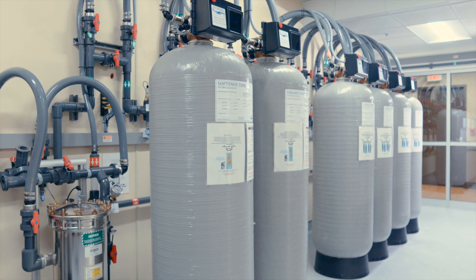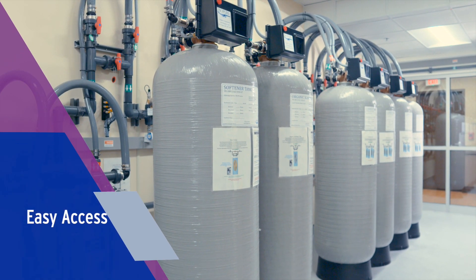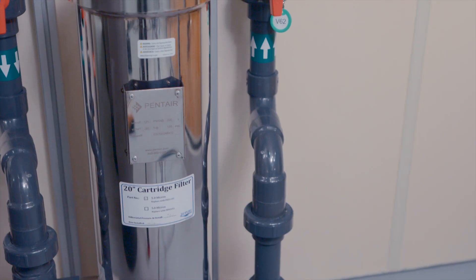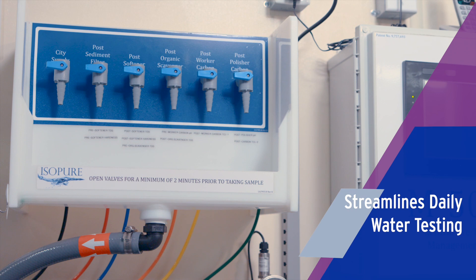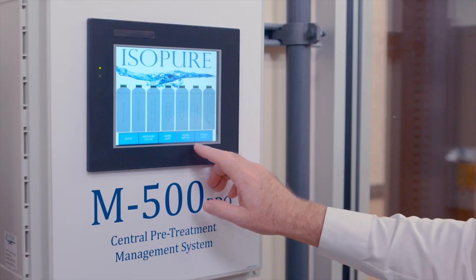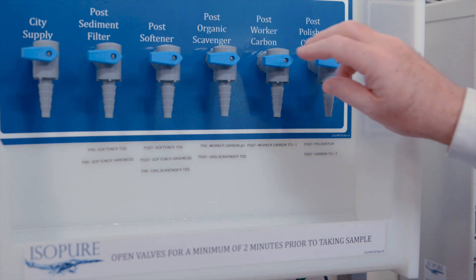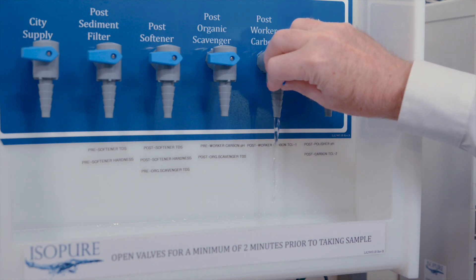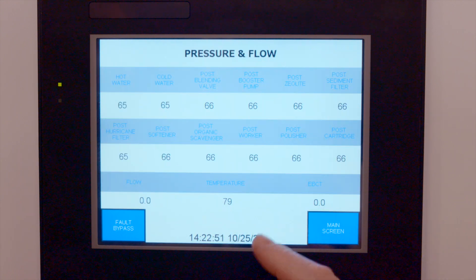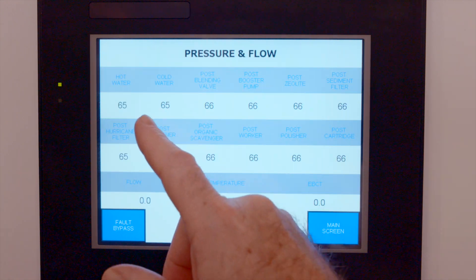The pre-treatment system offers easy access behind all of the tanks to support regular maintenance. Our sample station streamlines daily water testing. Nearby is our advanced pre-treatment monitor. With this easy access, nurses and patient care technicians alike can perform required daily tests and confirm system readings are in range.